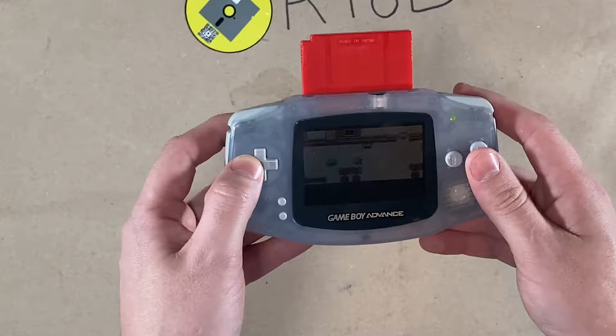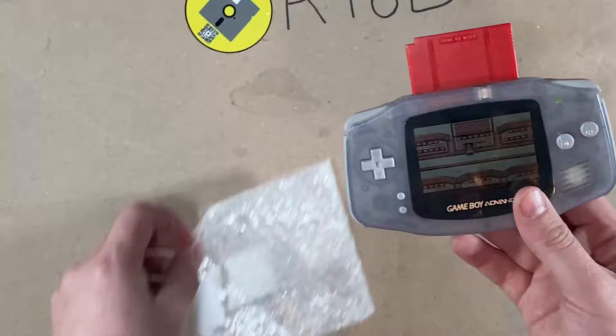Okay, so you see here — we are in the game right now. So at this point we're just going to flip her over and get to work.